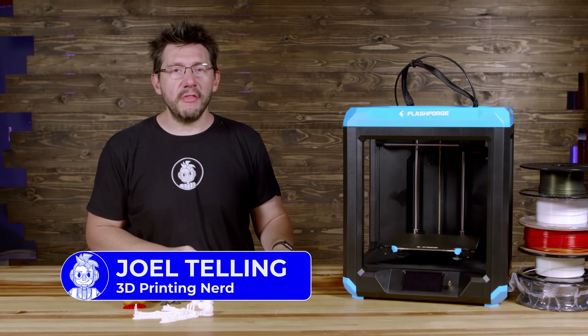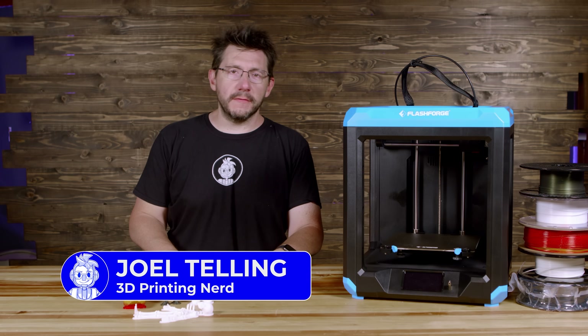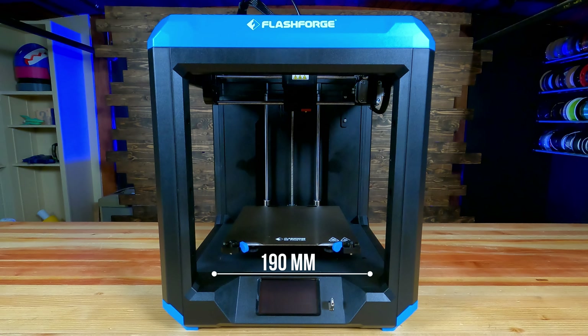Welcome back. This is the brand new Artemis from FlashForge. It's 190 on X, 195 on Y, and 200 on Z.